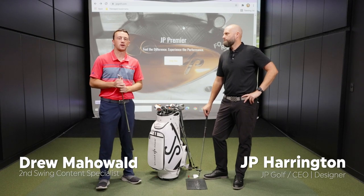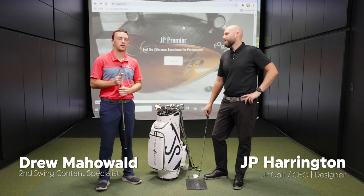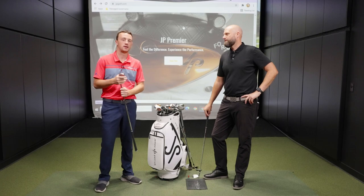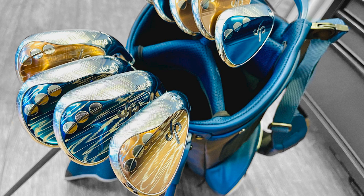Hey there golfers, I'm Drew from Second Swing Golf, and today I'm joined by J.P. Harrington. J.P. is a world-renowned club builder and of course builder of the J.P. Premier Wedges. We're honored to have J.P. here to discuss bounce with us.